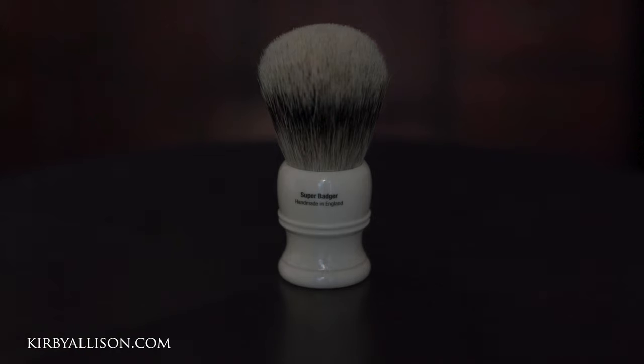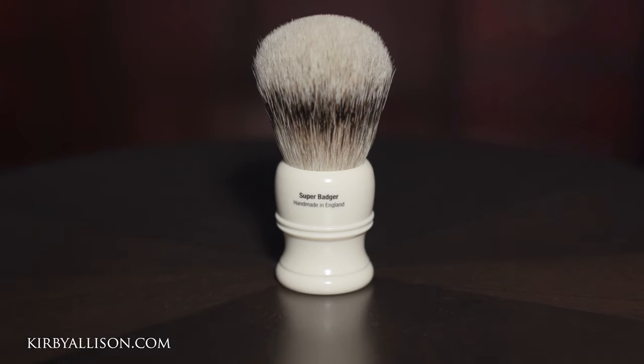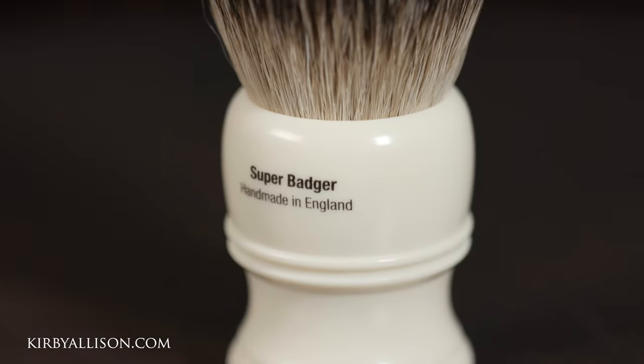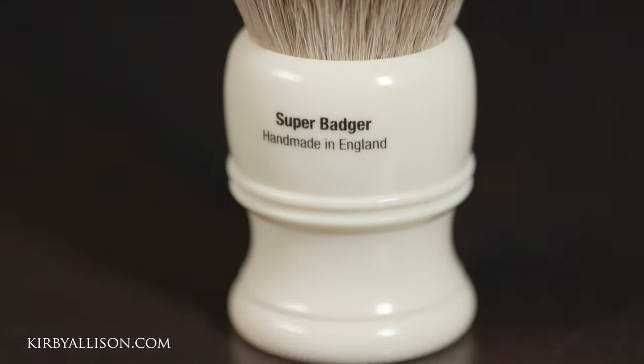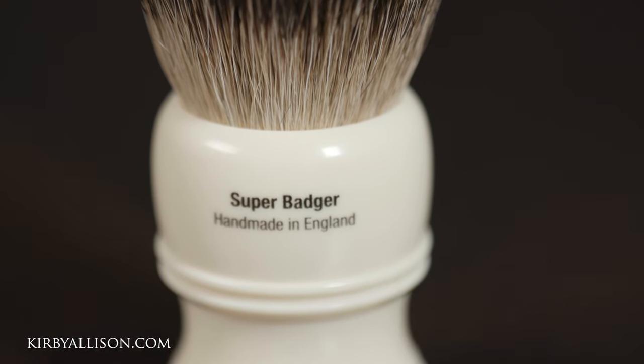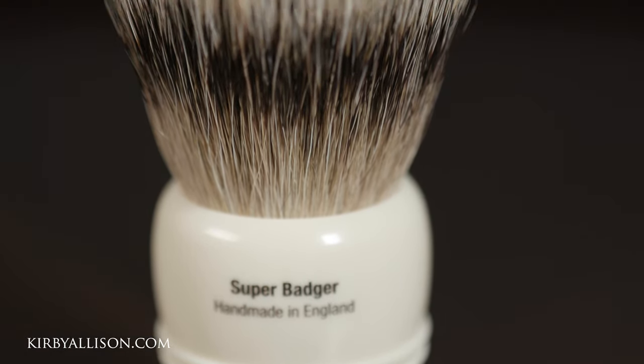Now one of the fundamental components of a proper wet shaving kit is the badger hair brush. Really, next to the razor this is the most important accessory, and it's one you need to invest in. If cared for properly, a badger hair brush could easily last a decade if not longer — in all honesty you're more likely to lose your badger brush than wear it out. But that said, there are a few fundamentals of proper care.